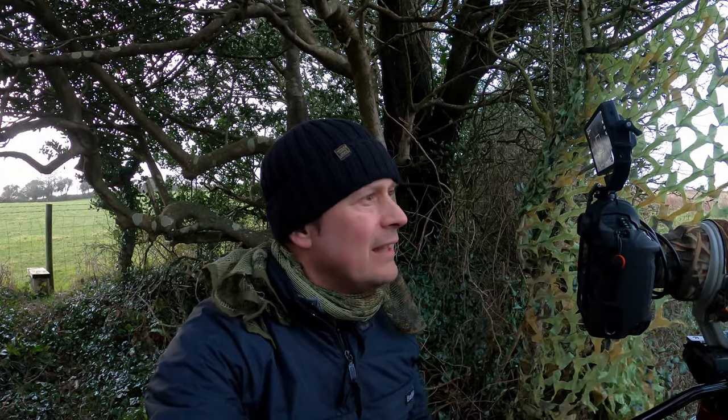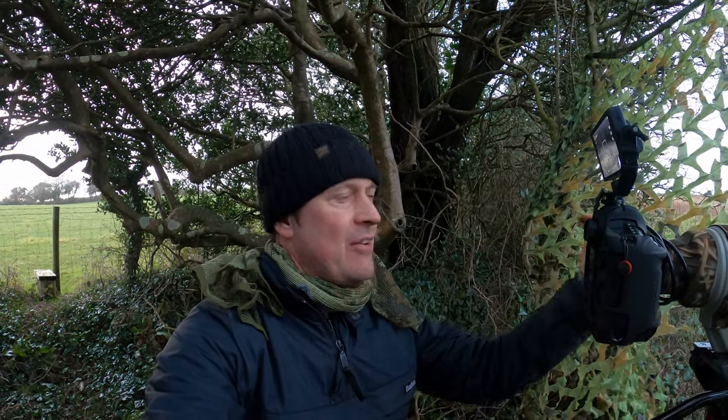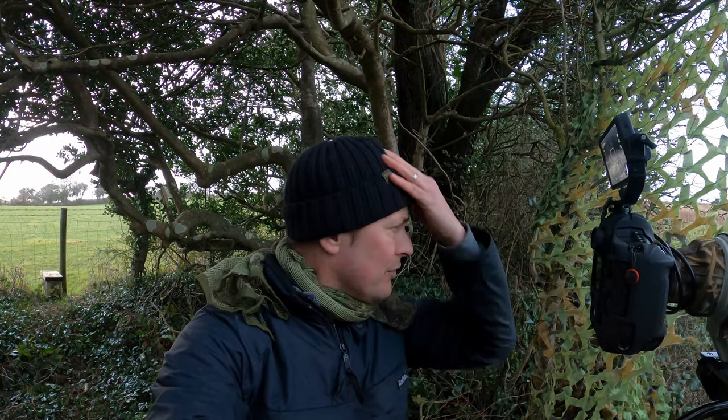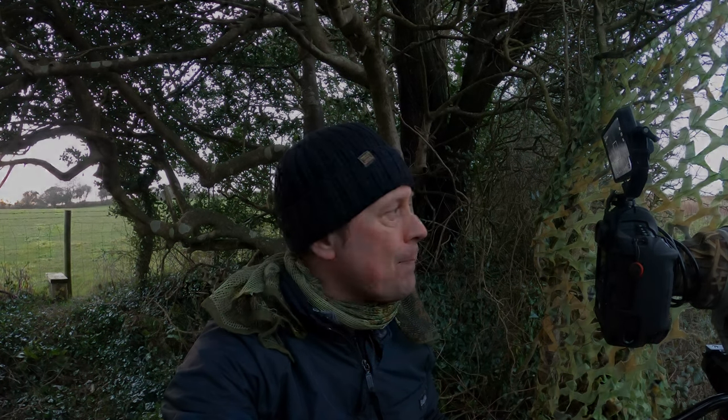A really good tip with barn owl photography: birds like to hunt into wind. Currently the wind's coming from behind me, so the birds in front are looking right at me as they hunt into wind - brilliant for getting nice quartering shots. If the wind were the opposite way you'd only get rear-end views. Nine times out of ten, position yourself so the wind is behind you and the birds are in front - you'll hopefully nail that all-important shot.